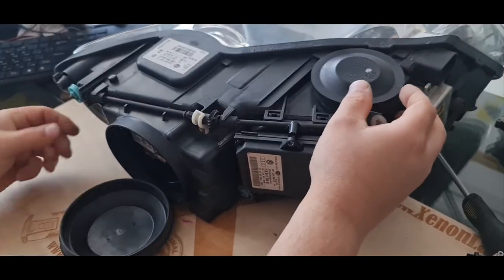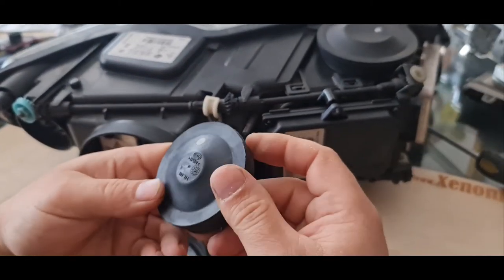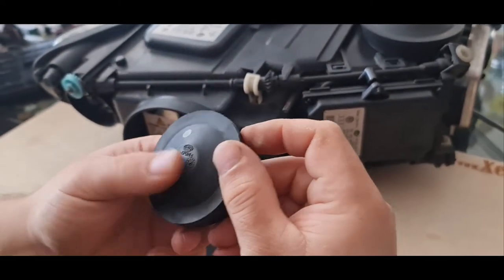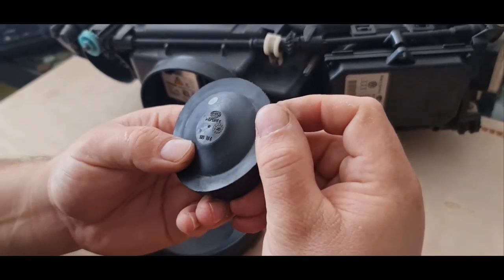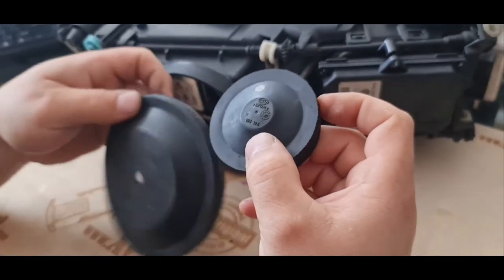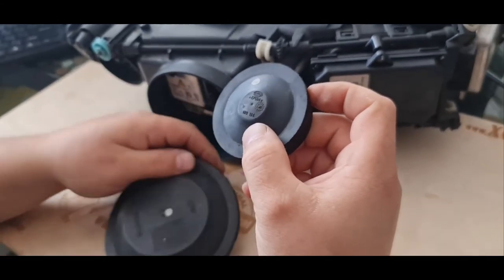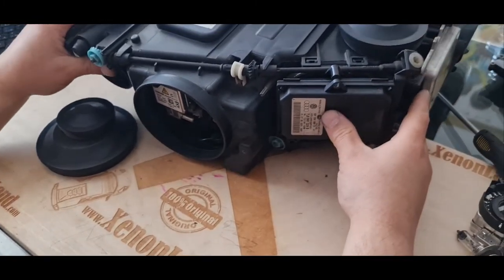And we have another one, a small one here — the Hella part number is 160-164. These are the covers.